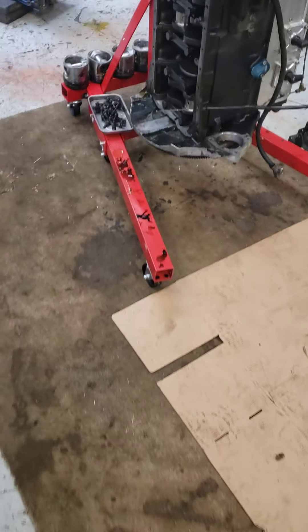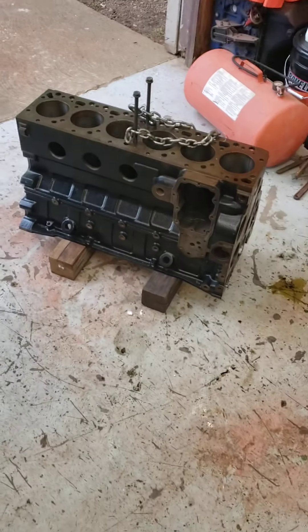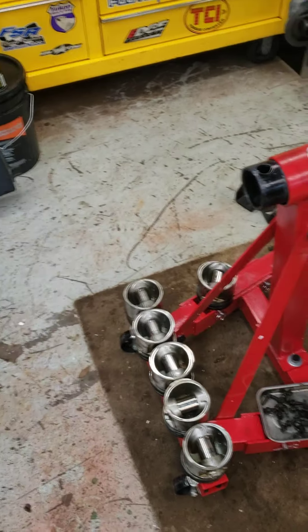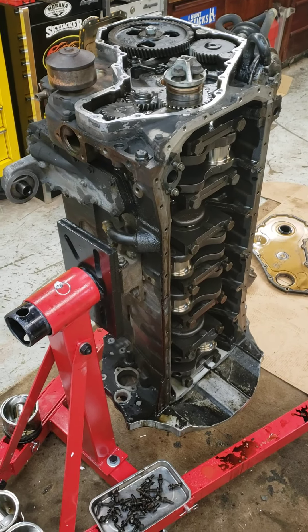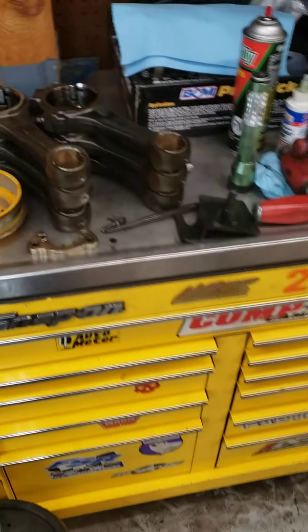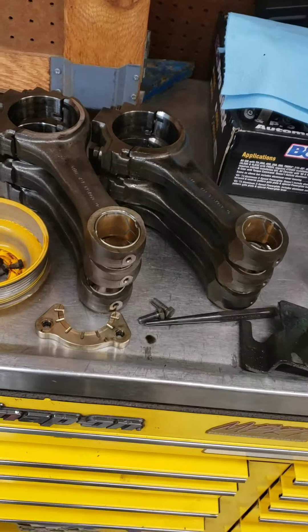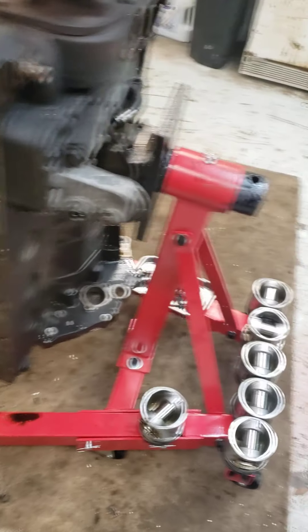Alright, engine's out — truck's finally out of the shop. New blocks on the ground, ready to go. Should be at the machine shop next week. Got the pistons out of it, got the rods knocked off the pistons. Pistons didn't really look all that bad, a couple of them were scuffed. The cylinder bores don't look bad either, and the crank throws look real nice.